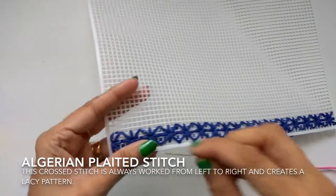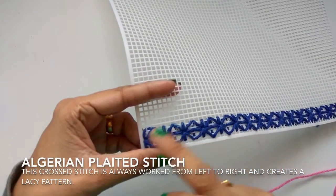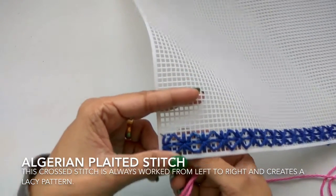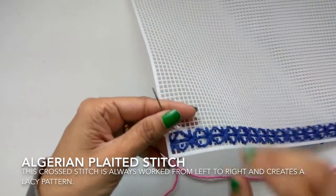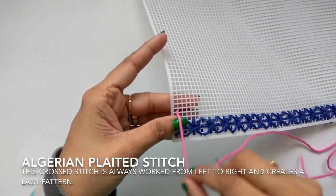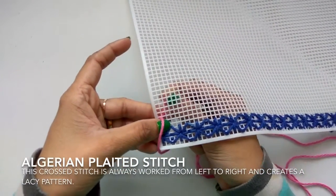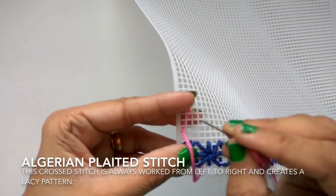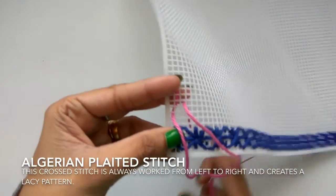Now let's begin. This is your bottom row. Since we have a stitch, this is your bottom row. Now this is your bottom hole. Now three holes up — one, two, three — pull your thread up. Remember to leave a tail. Now grab hold of your tail. Now across three — one, two, three — pull your thread.